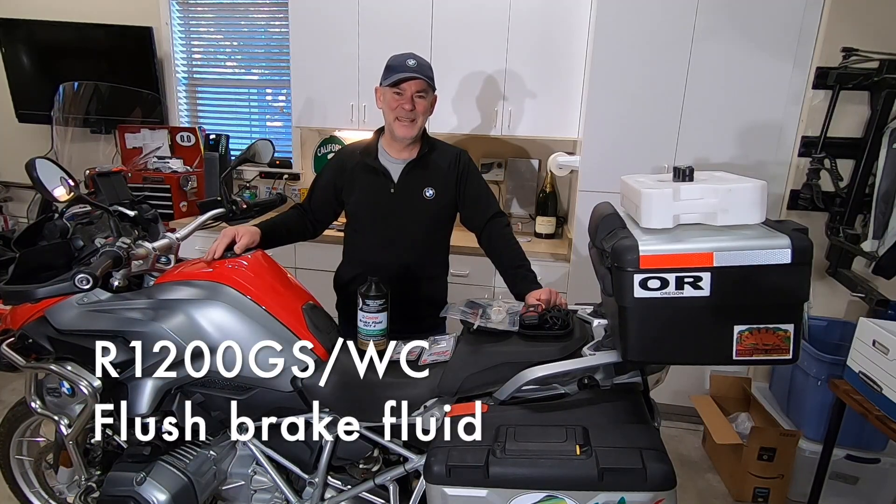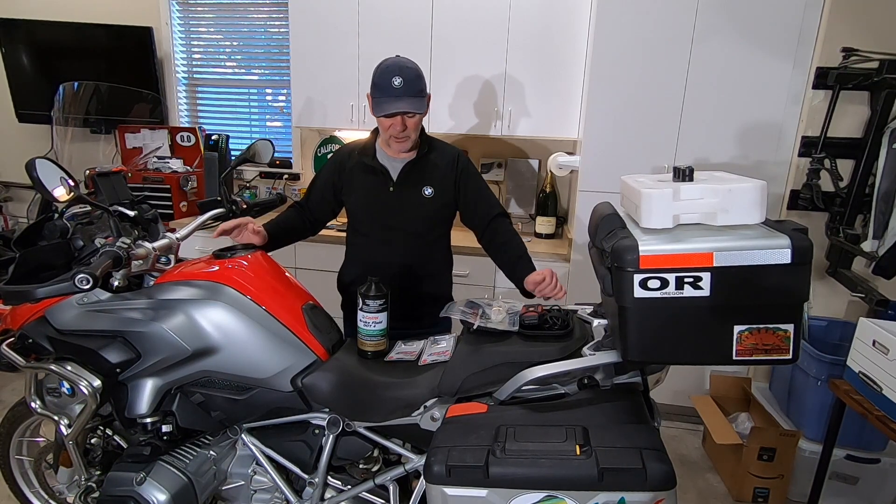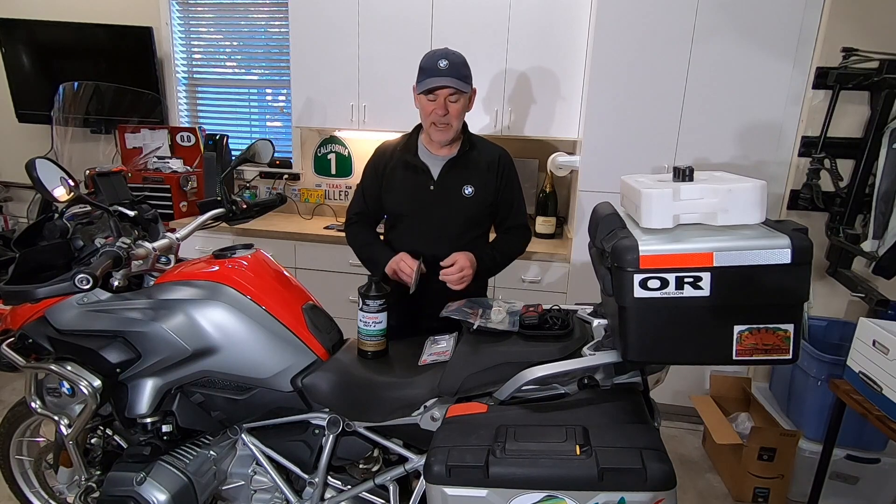Hello, welcome back. Today's project is replacing the brake fluid in my 2014 R1200GS. The project is exactly the same for the R1200RT, the water-cooled version. To make this project easier, I've purchased some products from Speed Bleeder.